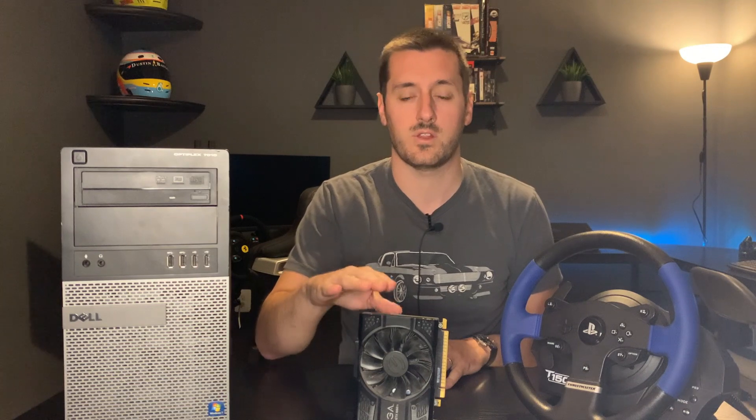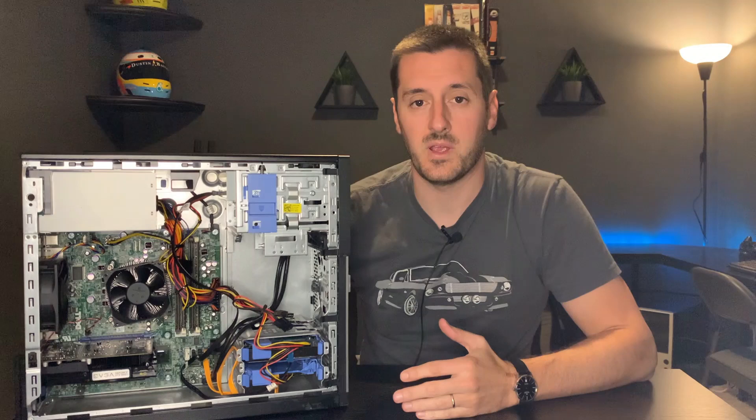Now let's look at our main components for our build. The first is a PC with a four-core processor, 16 gigabytes of RAM, and 100 gigabytes of hard disk space. The second is a video card with at least four gigabytes of RAM. And lastly, we need a force feedback steering wheel for our PC.